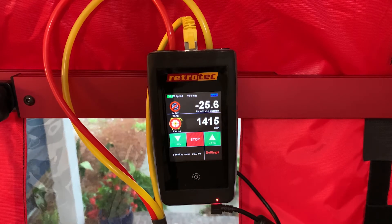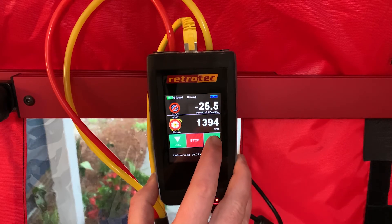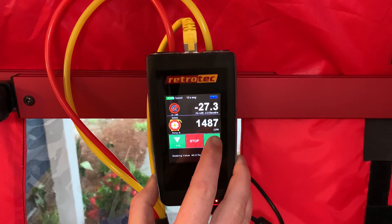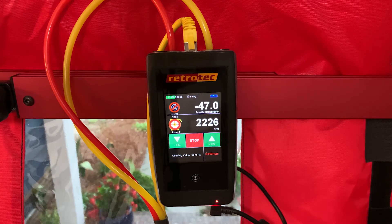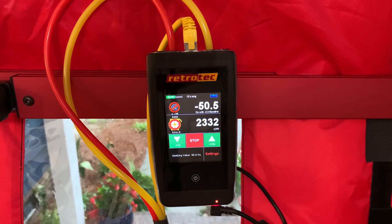Once we're satisfied and have done our walk-around, there are two ways to run it up to 50 pascals: we can stop the test and re-enter 50 on the keypad, or we can use the green jog buttons to jog it up from 25 in increments of five pascals. Here we'll go ahead and ramp it up to 50. Now we can see our flow on channel B is roughly 2,330 CFM for our blower door reading at 50 pascals. The DM-32 manometer can also represent leakage in air changes per hour at 50 pascals — you would enter the volume of the building into the gauge, then under the settings menu select 'result to be displayed' and choose air changes per hour.